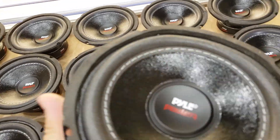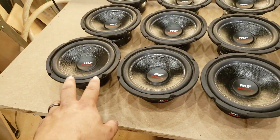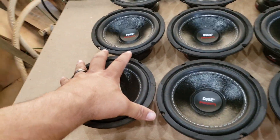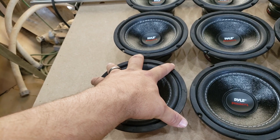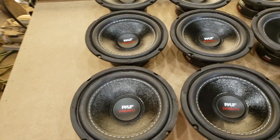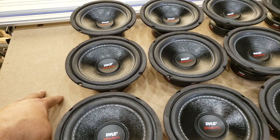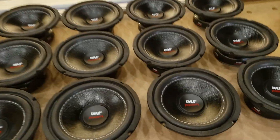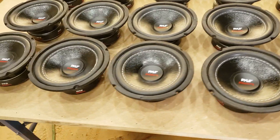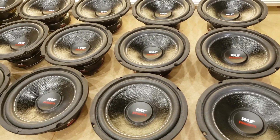Trying to find the right specs was near impossible. They said each one takes 0.42 or 0.43 cubic feet of airspace, and they listed that as both sealed and ported — which I've never heard of. Usually it's sealed, then you double it for ported; that's the rule of thumb. Like a one-cubic-foot sealed box and the speaker will require 1.5 to 2 cubic feet ported, depending on the subwoofer.